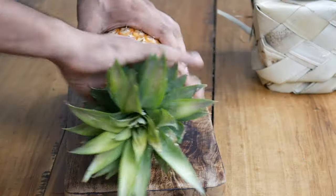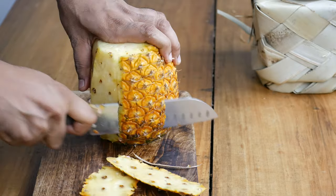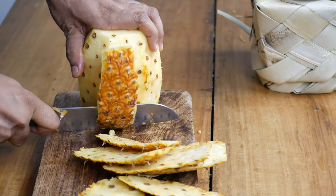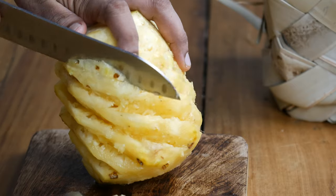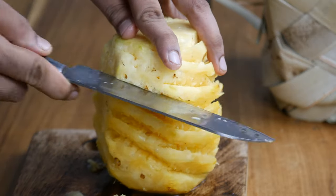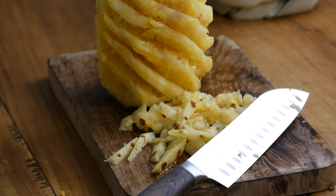The first step is to cut the pineapple. Begin by cutting off the top and the bottom, then cut off the skin and make sure you remove all the eyes like how I am doing. Removing these prickly thorns, also called eyes, is necessary — otherwise they will give you a sore throat and may even get stuck between your teeth, which is quite an unpleasant experience.